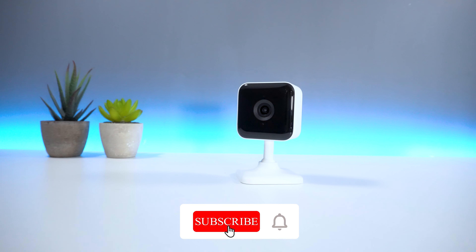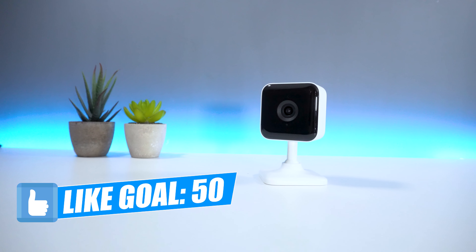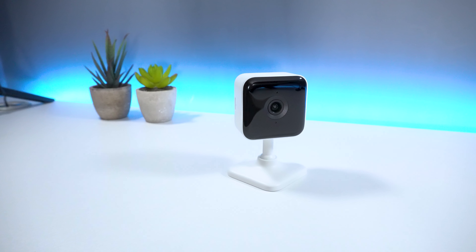As always guys, if you like today's video, don't forget to hit that like and subscribe button. Let's set a goal of 50 likes on this video and try hitting 2000 subscribers by the end of 2020. Now without further ado, let's get straight into the video.